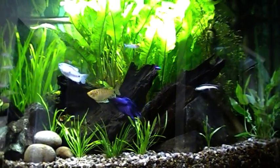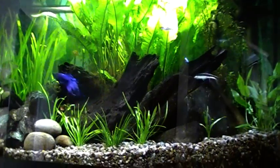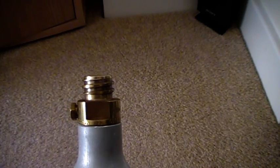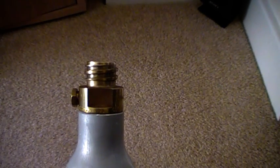The only problem with a SodaStream bottle is the thread on the valve, which you can see here, will not conform to any kind of industry standard. So no matter what regulator you buy, it simply won't screw onto the top of this thread.